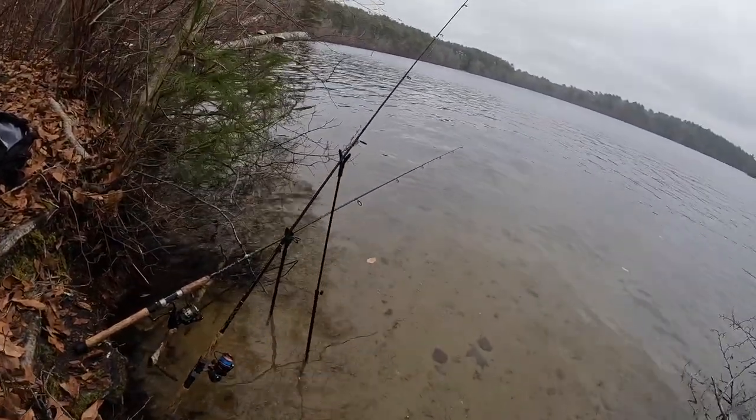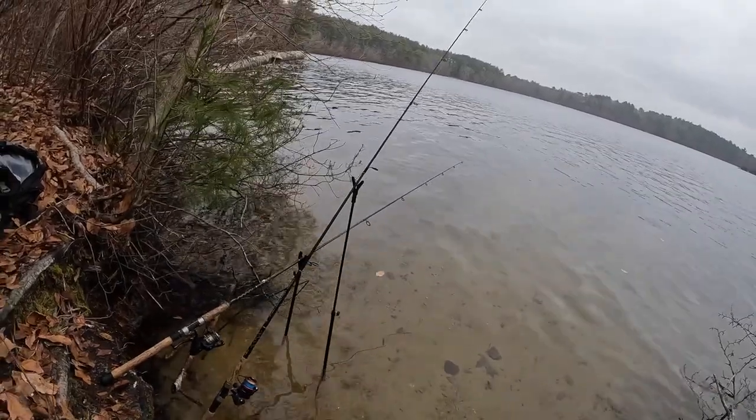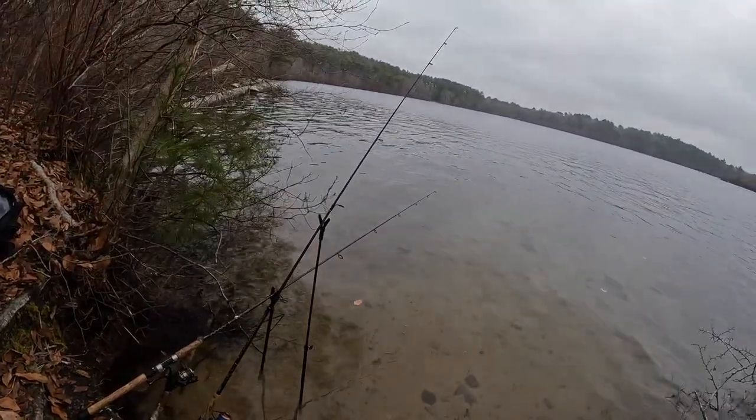The rod on the left has a pop-up — a little 10mm pop-up on the helicopter rig — and the rod on the right has a high-low rig with nightcrawler on it. We're going to see if we can't catch something today. I'm mainly just going after panfish, just hoping for a bite. I'm not expecting to catch anything; I just really wanted to try this pop-up rig. I know this time of year probably isn't the best time to be experimenting with a helicopter rig.